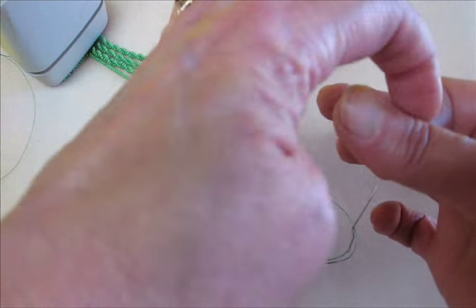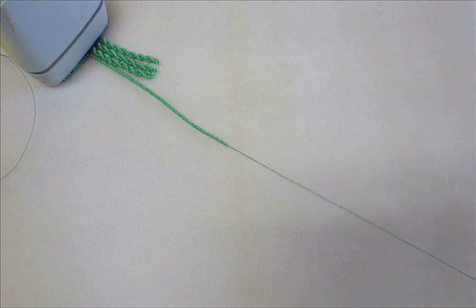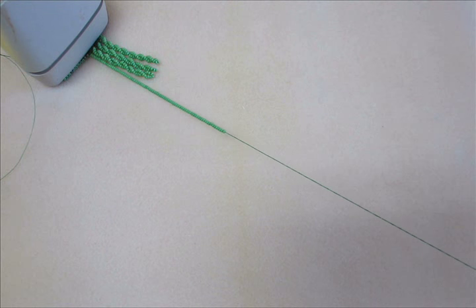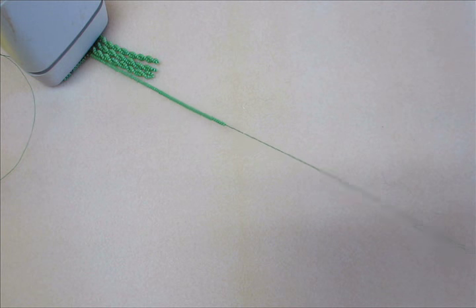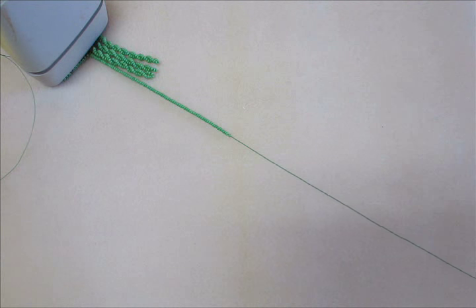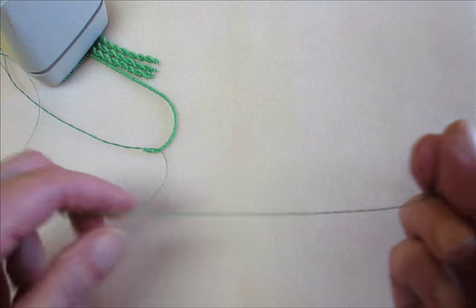I'm pinching the needle here and rolling it to get that twist in the thread. Then stroke it down to even it out so that it isn't all up by the needle. And then seven, eight, nine, moving it down.